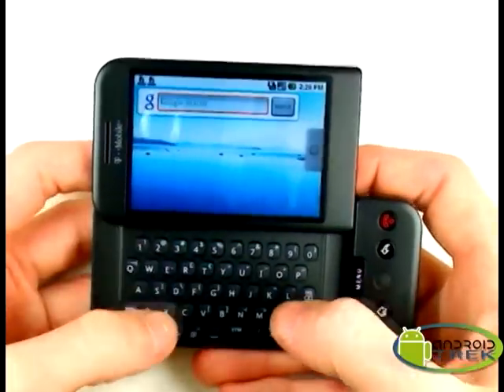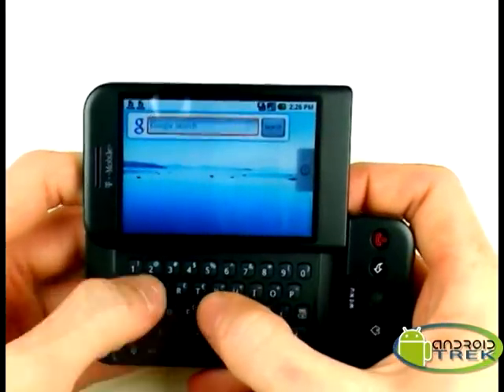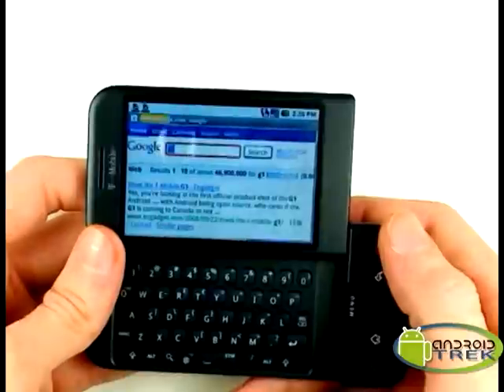With the Google search, you can really just type anything you like, but let's go with G1, go ahead and search.